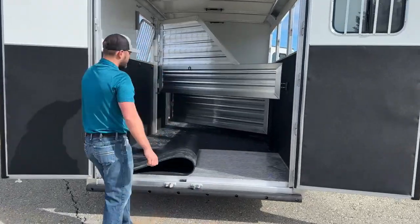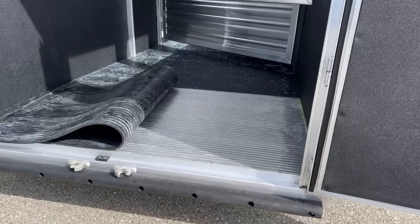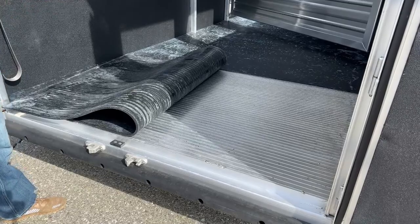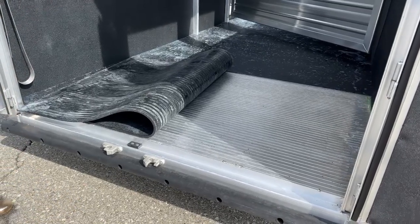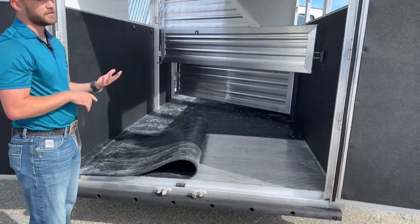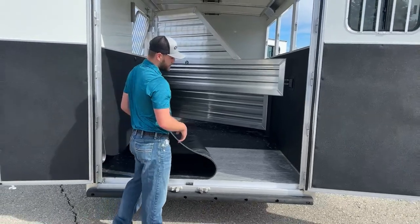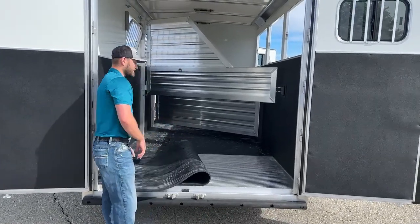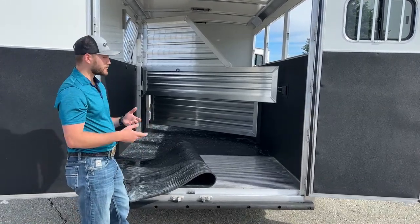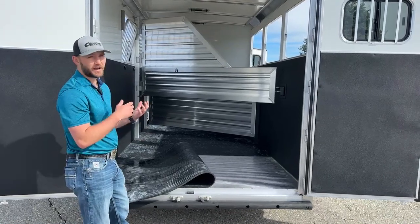The floor on this Cimarron is the strongest floor you can get in the horse trailer market. This floor is built on four-inch centers, so no matter where your horse is standing on this trailer, they are going to be standing directly over a cross member. Most manufacturers do them on 12-inch centers, some even on 16. The cool thing they do with these floors is it's kind of a plank floor every four inches — they flip that trailer upside down when they're building this floor so all the welds and seams are underneath the trailer where you never see them, and then they flip it back over to finish building.